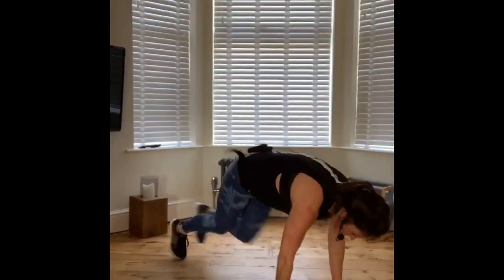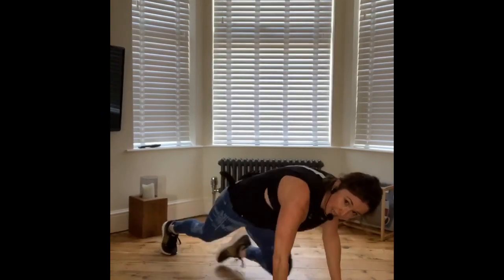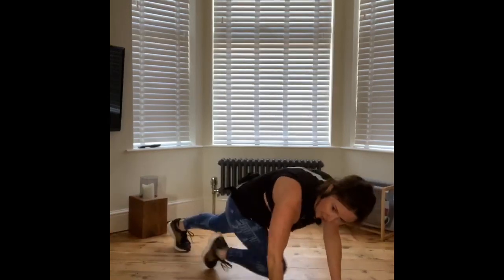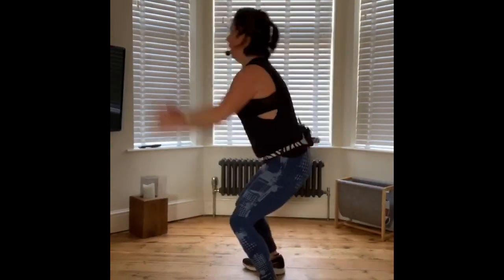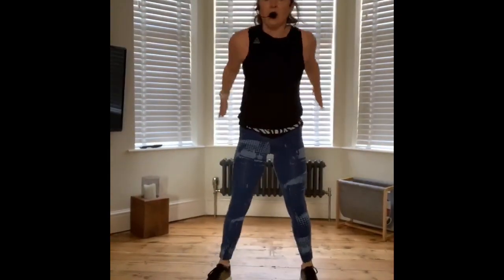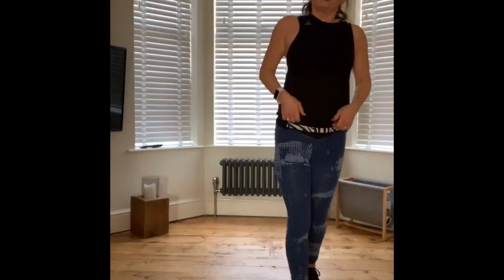Change — mountain climber, drop and go. Do you hate me yet? Ready for your snowboarder? Change — jump up. Remember if you prefer you can do some really fast but low squats if you don't like the jumping. End of round four. 30 seconds rest — are you still with me? How are you doing? You are doing so well.